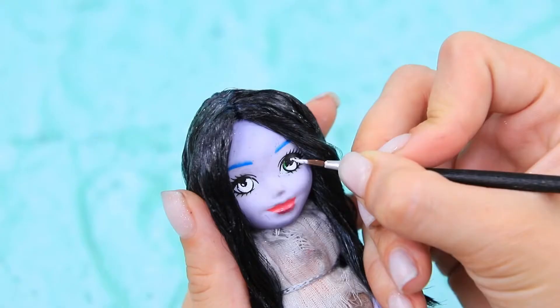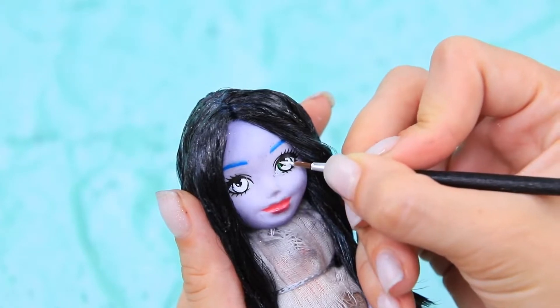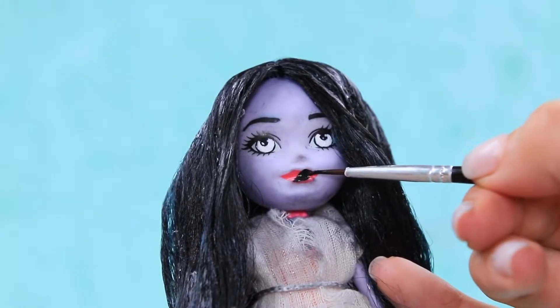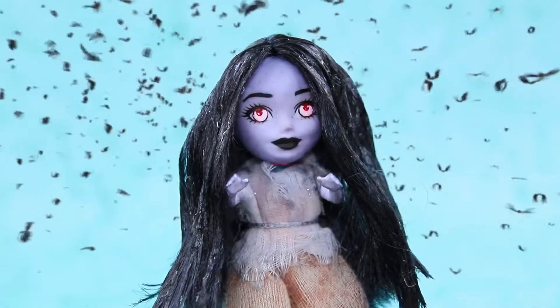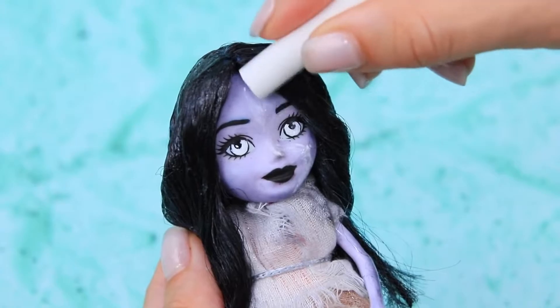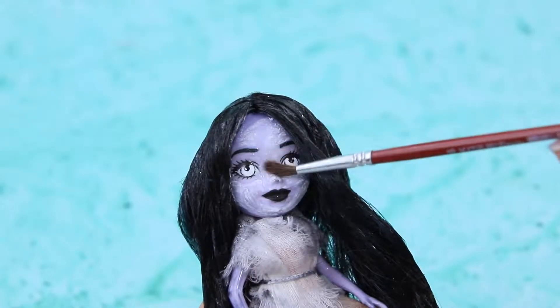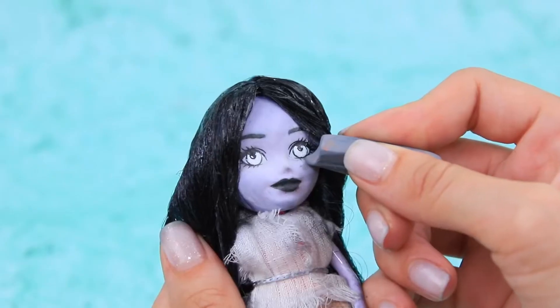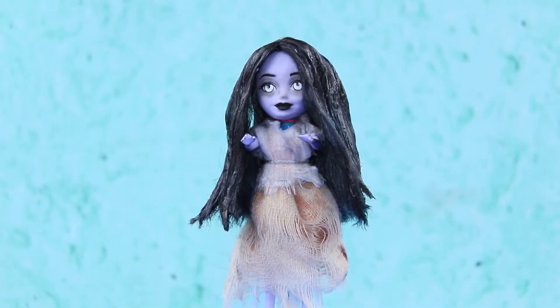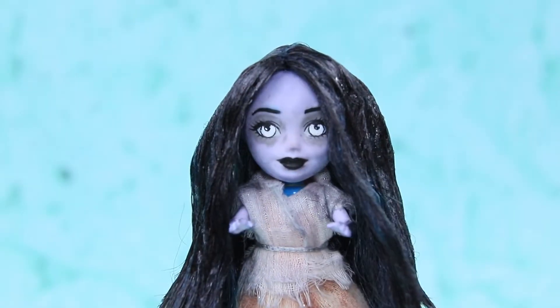Remove the old makeup and draw white irises! Draw black eyebrows, apply black lipstick. Highlight the face with dry pastels and blend it in with a brush. Add gray circles under the eyes. I didn't get enough sleep, but I still need to go to school!